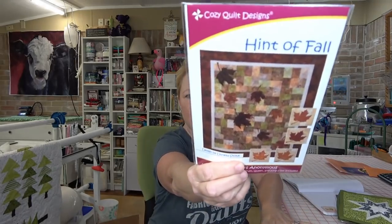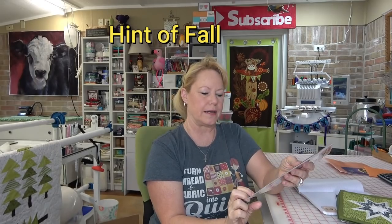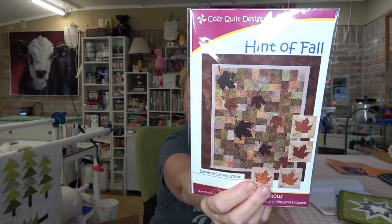First of all I want to thank Linda. I received your nice card, your letter, and your little October calendar — that's very nice. I also received a pattern that she sent me called Leaves of Fall by Cozy Quilt Designs. I really like this and I have a special plan for it that I'll talk about in just a minute.